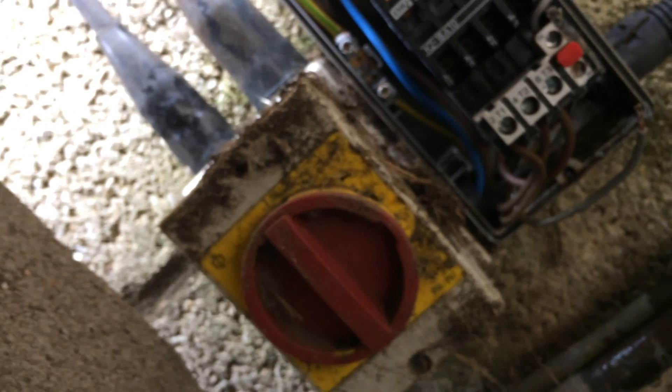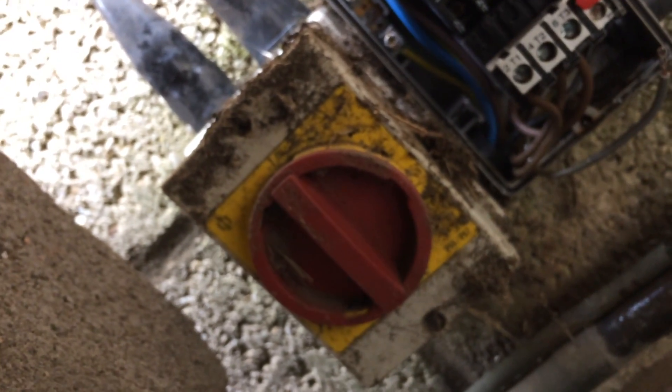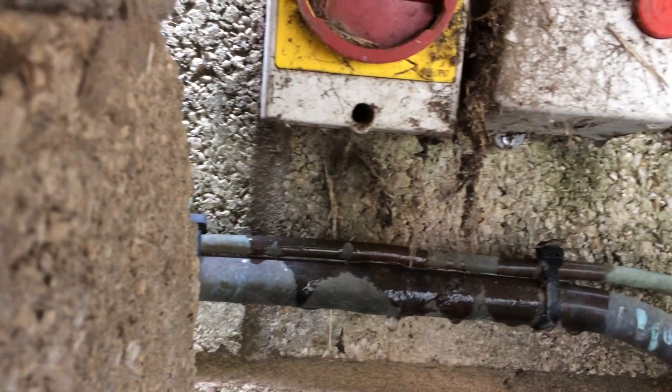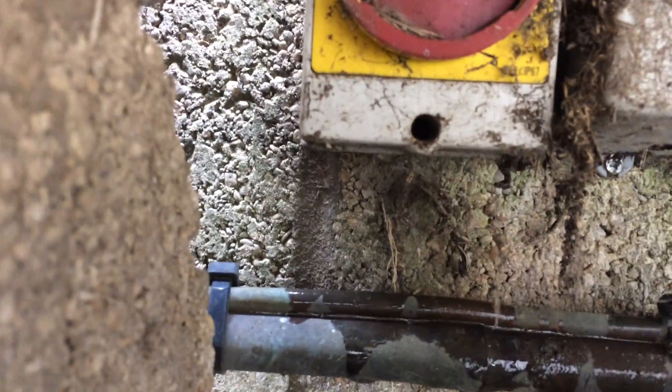When we took the lid off, it's full of water. So it might be that water's got in the switch and made it fail. There's the problem — it's full of water.